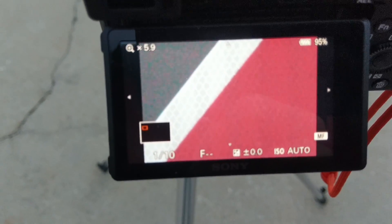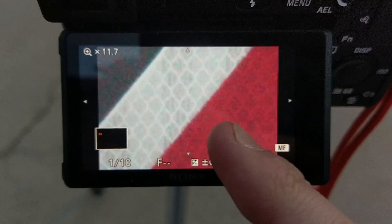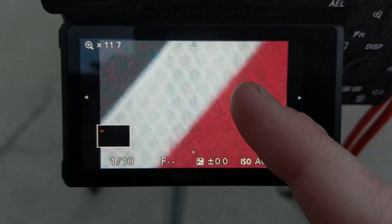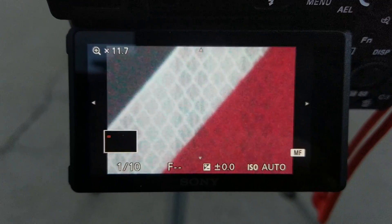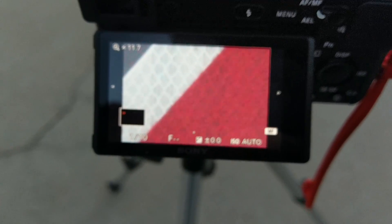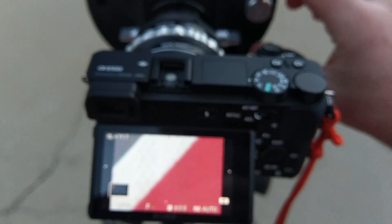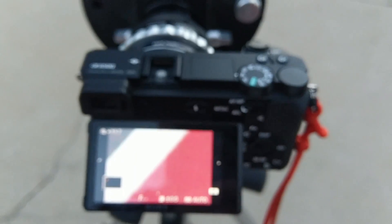Look at that. Check our focus. Holy cow. I'm just barely touching this — I've touched the touch screen and it shakes everything. Let me tighten up all my tripod adjustments here. Let's see if we can't get this. I'm just trying to focus it here and it's shaking all over the place.